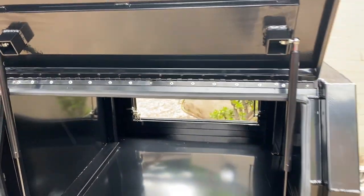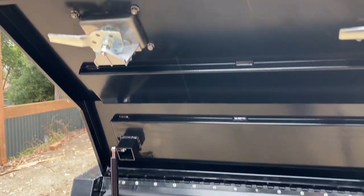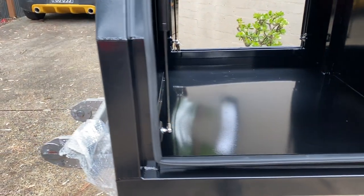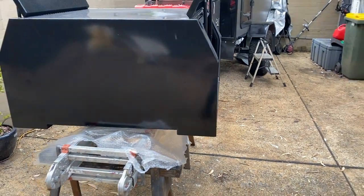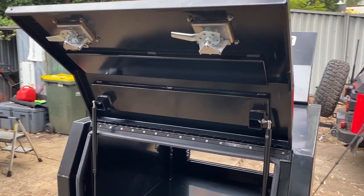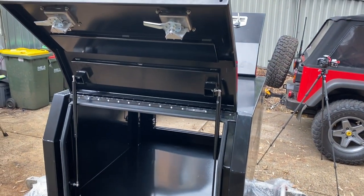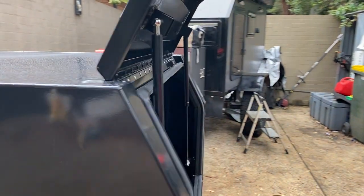It looks as though it's got a good weather seal around the door, which is good. We've got a couple of gas struts on either side and some stainless latches — two on either side — that are lockable. This has cost me fifteen hundred dollars, and the quotes I had ranged anywhere from two and a half grand to five thousand for exactly the same box. It was a bit of a leap of faith, but at this point it looks really nice. The powder coating is pretty good and I can't really complain about it.